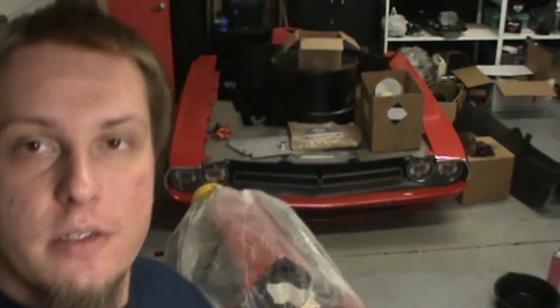You guys will see a little bit later what's going on with this. That big red thing in the background should give you a hint — it's going to be a fun bracket car. It's a 6.4 block and we've got a little surprise as far as the rods and pistons go, with more surprises along the way. It's going to be a learning experience as I get to learn Holley Dominator electronic fuel injection — I have no knowledge of it at all. I hope this video was helpful. If you like what you see, please subscribe, and thanks for watching.